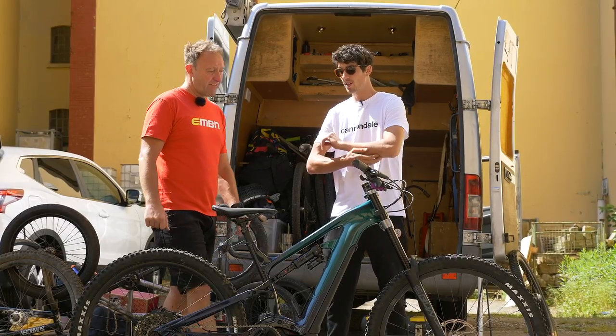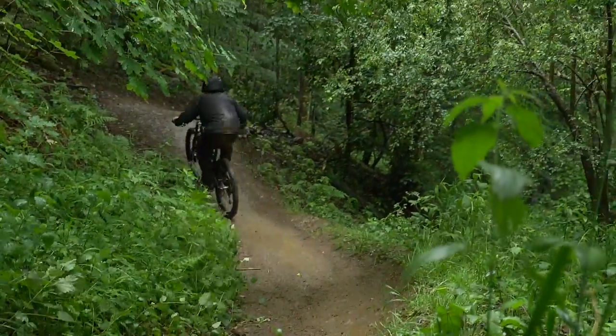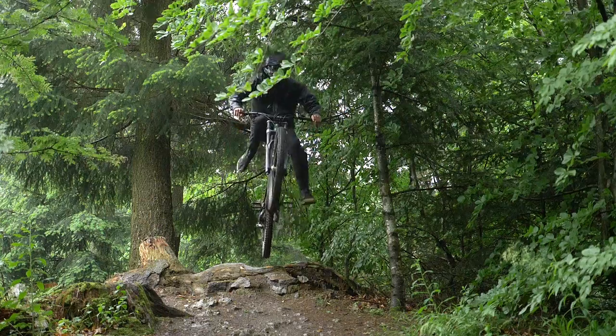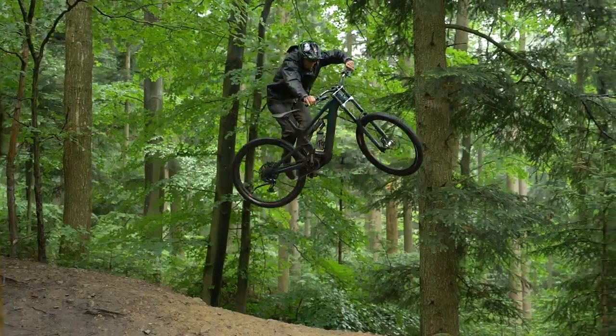I'll be honest — if you'd have asked me a year ago, I'd have been probably a little bit more adverse to jumping straight on one, just because of my own preconceptions. But I think with Cannondale making such fantastic ones, it's like — why wouldn't you?